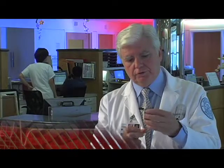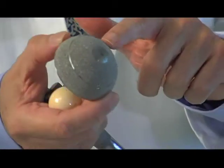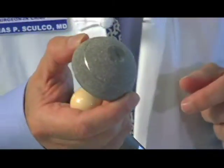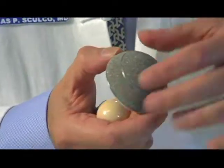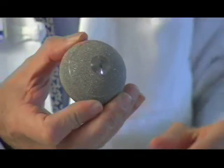This is the socket, and you can see that the back of this socket — this is also titanium — has all these little shiny areas, and these are beads. There are probably five million small beads on the back surface of that socket, and then the bone will grow in between all those beads.